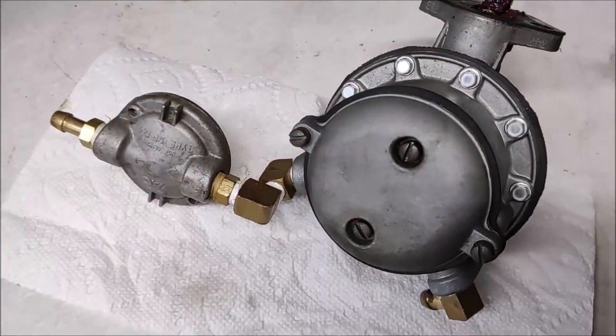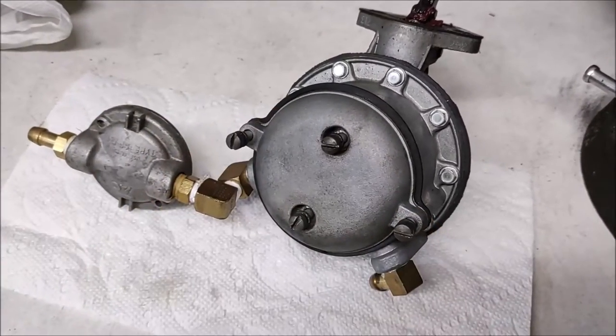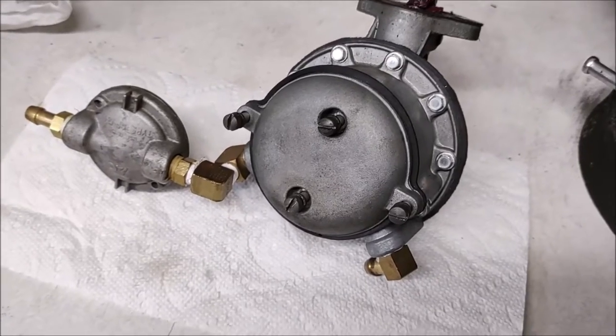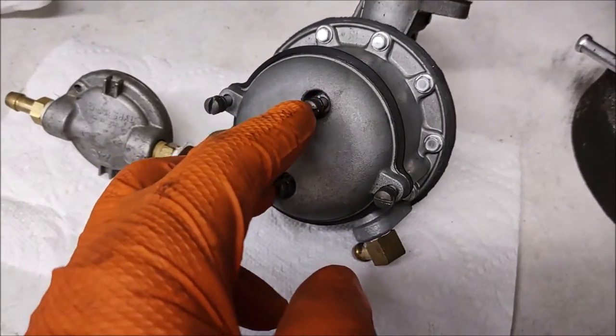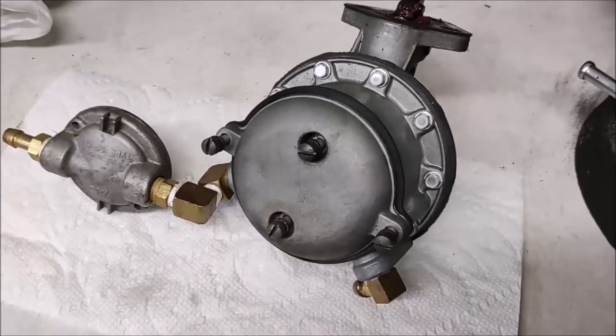We'll be able to see the two valves inside and see how they're looking. I recommend trying to leave the screws in place wherever possible so you don't get confused as to which screws go where. The two middle ones are larger than the ones on the side, so it's difficult to mix those up.